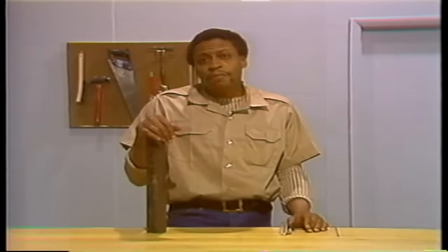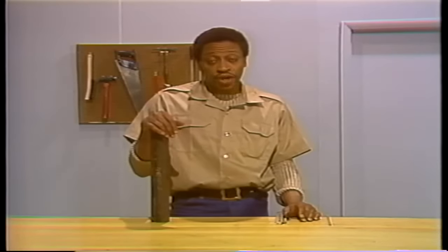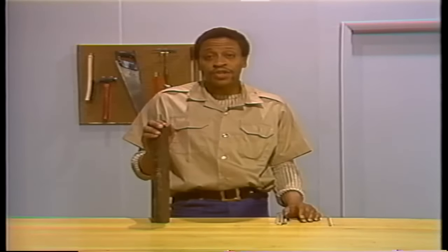The actual repairs you'll be involved with will be done inside a boiler. But in order to clearly demonstrate the procedures, we'll be working on individual boiler tubes in the shop. Each of the repair procedures we'll talk about will be demonstrated this way.